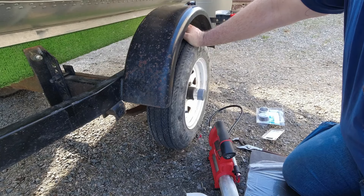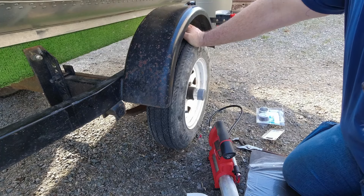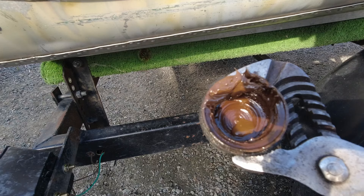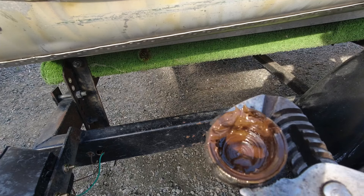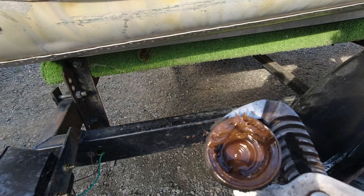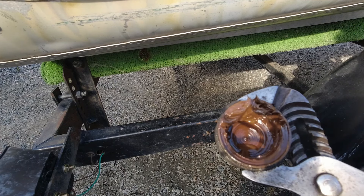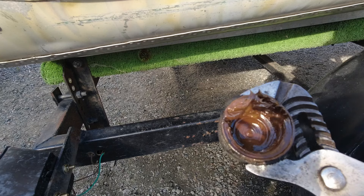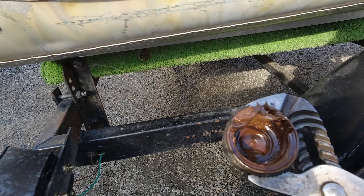Now that we've got this side put together we need to get the other side done. I don't know how it shows up on camera but you can see there's a little drop of water in this one. As I said, the whole purpose of the bearing buddy is to keep water from getting in there. I don't think there's any problem with the bearing, but we'll get this bearing buddy on with some fresh grease and hopefully that'll solve the problem.